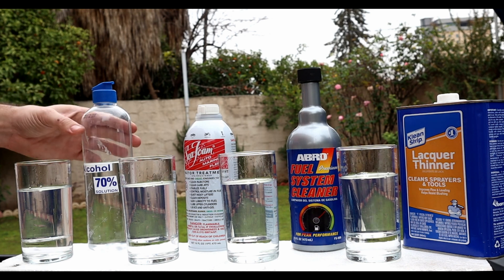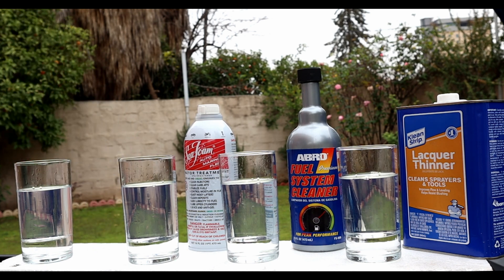Let's add the first product, which is isopropyl alcohol. I'm using 70% but you can use a higher percentage as well.